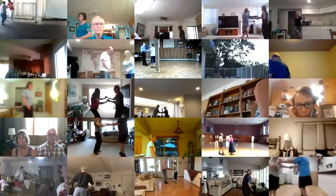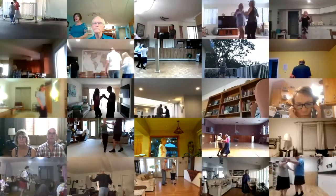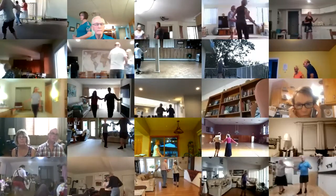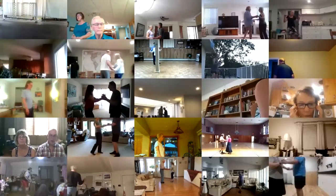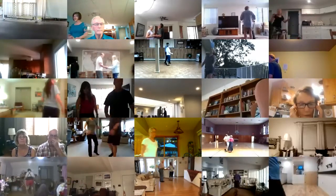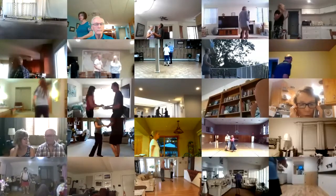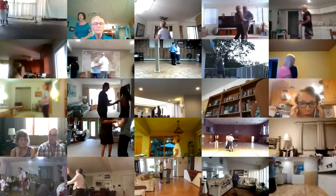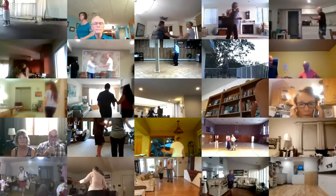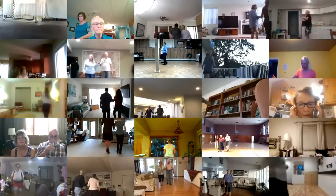Fence line, hand to hand, crab walk three, sidewalk three, spot turn, half basic, whip, break back to open line, progressive walk three, progressive walk three, sliding door twice.